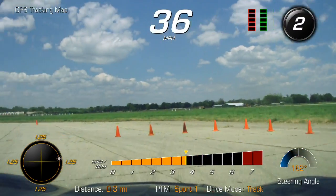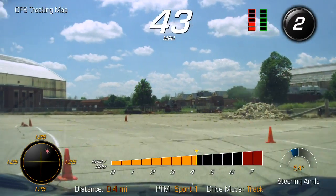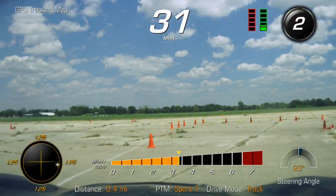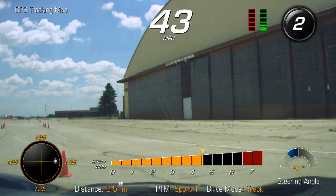A little brake for weight transfer — brakes here while I'm still mostly straight. You feel the rear end rotate around?